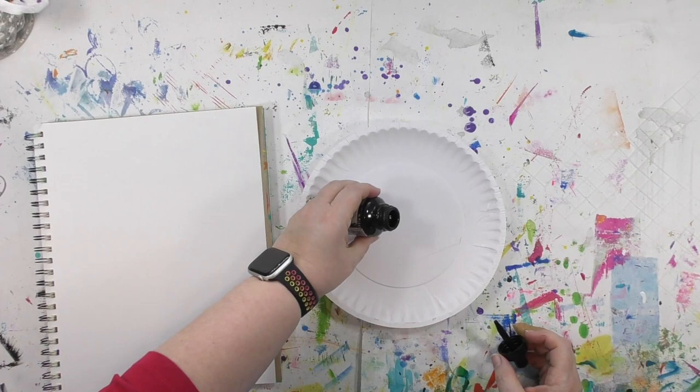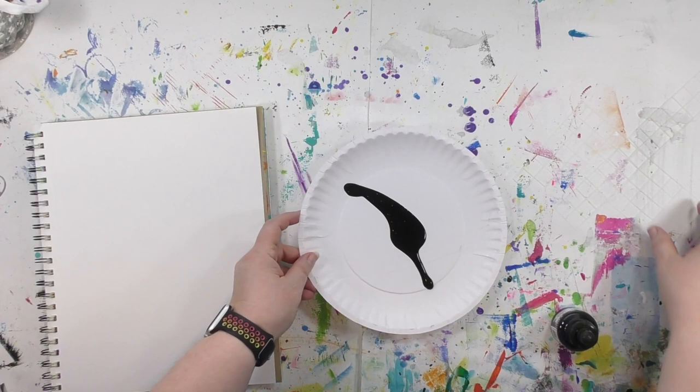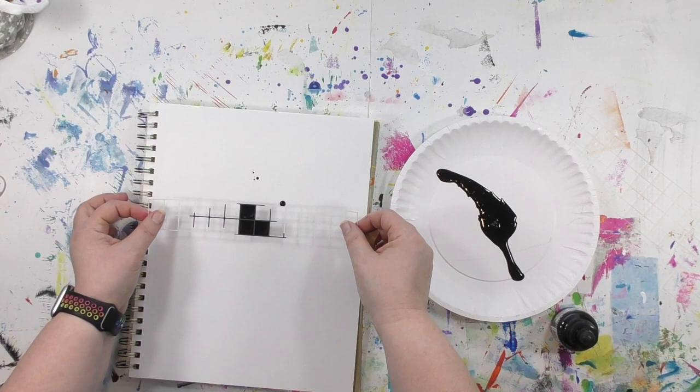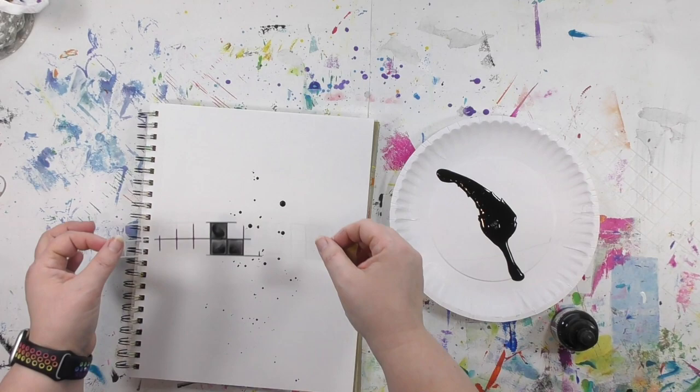I'm going to start by making a puddle of black acrylic ink here on a paper plate and just spread it around a little bit so I've got a place to dip my stencil into it. I'm basically just putting that stencil in the liquid and you'll see how it's filling in some of the areas on the stencil. Those drips were a total accident, but I loved it so much I kept doing it.